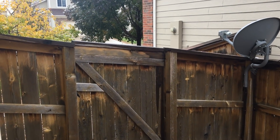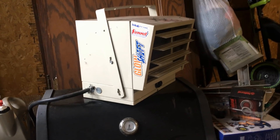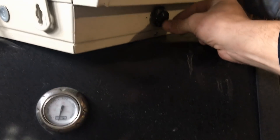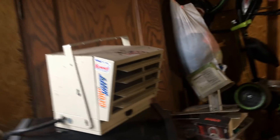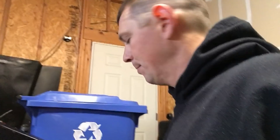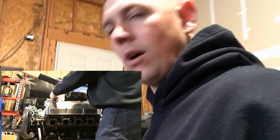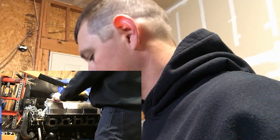We've got the engine buttoned up and everything's back together. Before I put the engine back in the car, I'm going to prime the system and test for oil pressure. I don't want to go through this again, so we're going to fill it up with oil — throw six quarts in it — give it a prime and see what we got.